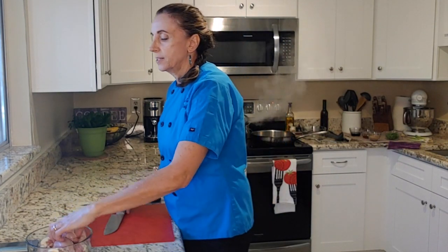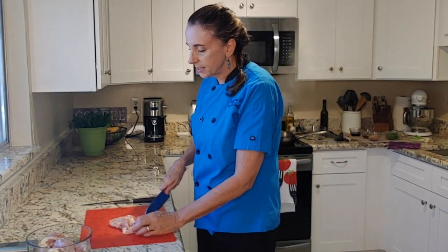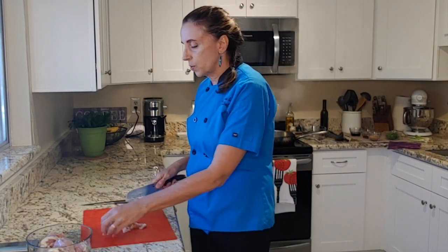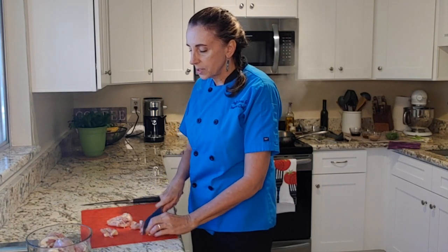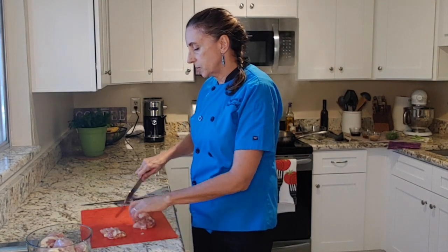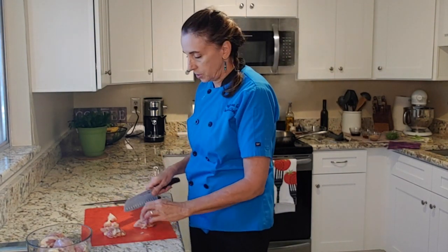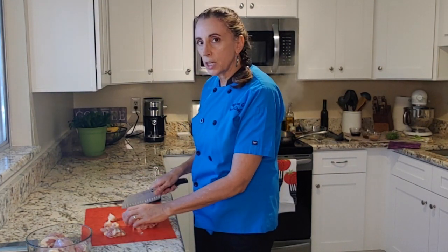As I'm waiting on the broccoli to steam, I'm going to go ahead and start cutting up the chicken. These are chicken thighs, but I want to cut them into bite-sized pieces. I've switched over to one of my flexible boards — I use these for all of my proteins. I don't cut any raw meats on my actual cutting board; I always use these little plastic ones, even in my business as a personal chef. So I'm going to get all this cut up and then we're going to check on the broccoli.